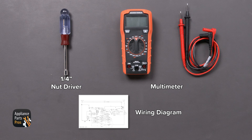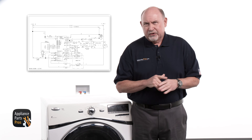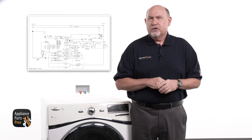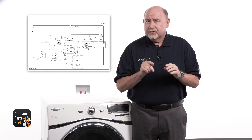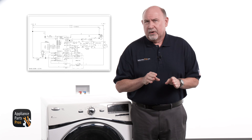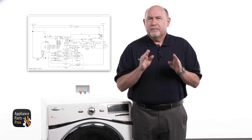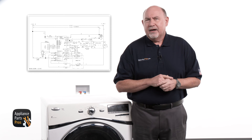Before we get started, let's get our tools together. Today we'll need a quarter-inch nut driver and a multimeter. You'll also need to find the wiring diagram for your dryer. Not all diagrams are the same, so what I'll be showing you today is specific to this model. Your dryer may be a little different, but the concepts are very similar. I'll also be including the wiring diagrams with the checks we'll be making, which are highlighted in red.